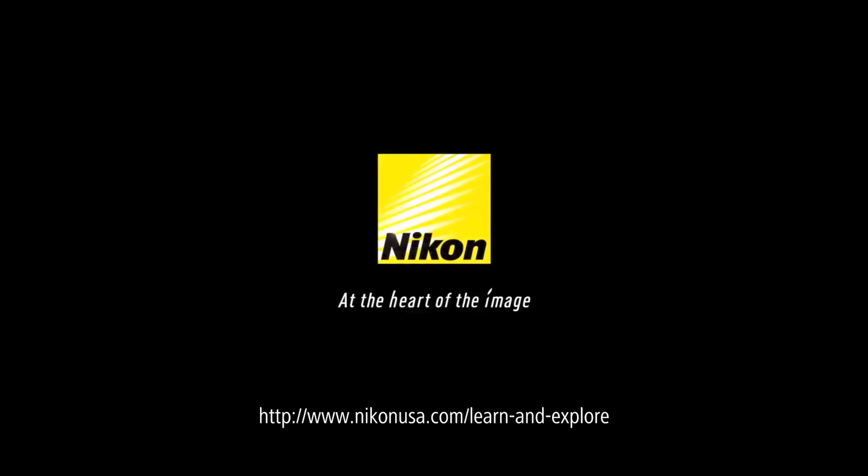Good luck, stay safe. For more information, check out Nikon's Learn and Explore page.